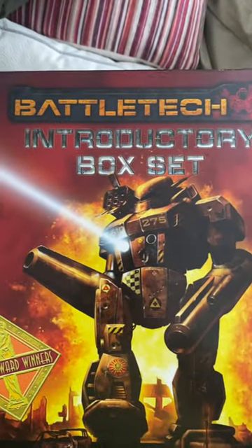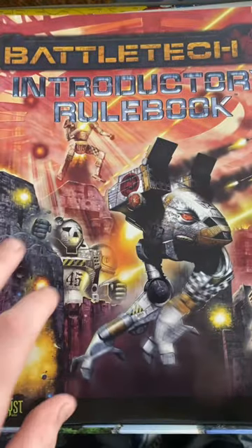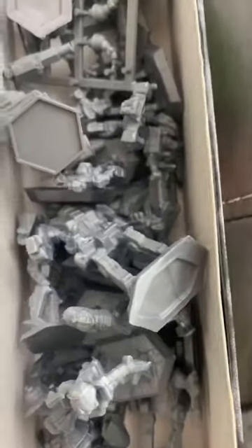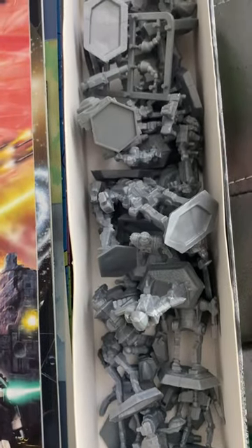Long story short, found my introductory box set for Battletech. Let's bust it open and see what's inside. We got rule books, we got models — the models are a little rough, but I think with some cleanup and some reading, we could be in a very good spot for playing Battletech here soon.